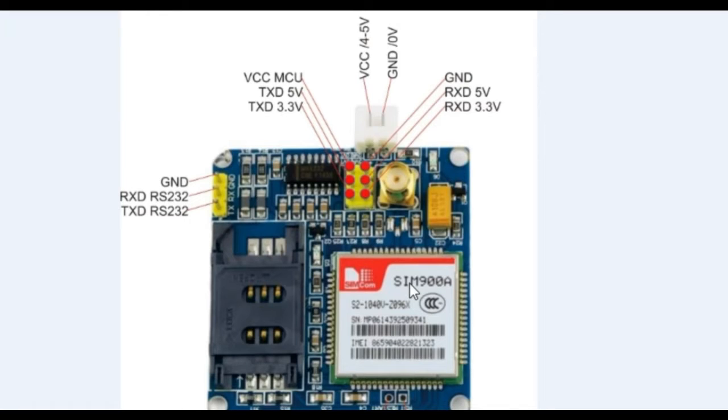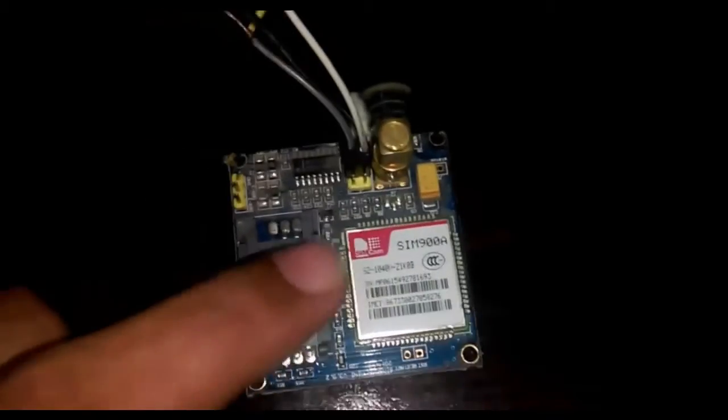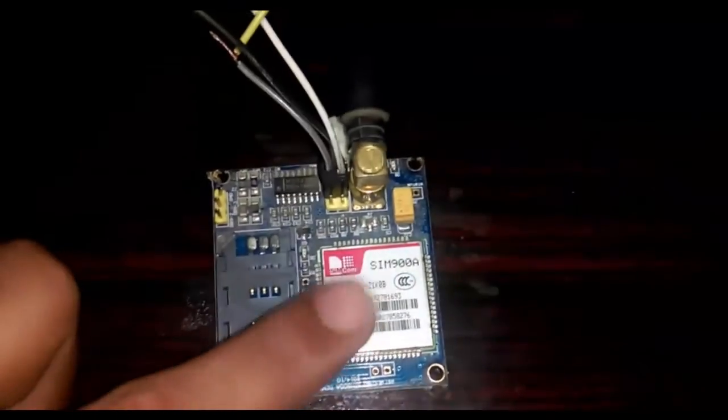After this I will tell you how to interface this GSM module with the Arduino, explain the circuit diagram in detail, and walk through the programming. The schematic was designed in Eagle 6.3.0 Professional. If you want to learn how to make your own schematics and design PCBs, watch my tutorials.